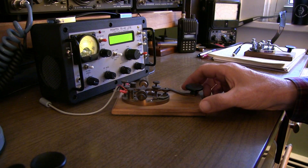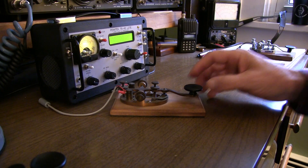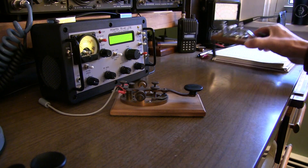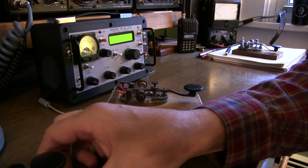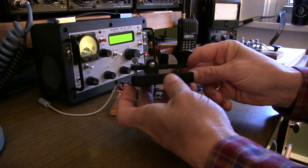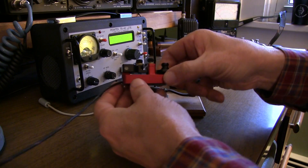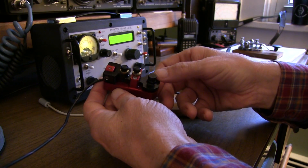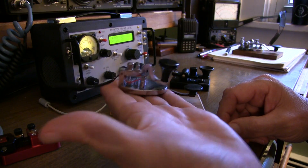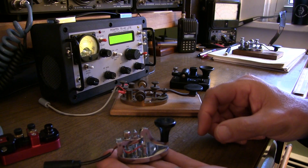Now the only other question for Straight Key Night is: what key do I use? I've got this Bunnell key from the 1920s, which I use most of the time. I've also got a nice chrome Speed X, like a J38 type of key. Or do I use one of the little portable keys? I've got this little Boudicke key made of cast aluminum — a pretty nice key with a magnetic return. I also built a portable key from a kit a few years ago that works really well. One of my favorite little portable keys is this tiny VibraPlex Camelback key. So maybe I'll spend some time with each of them.